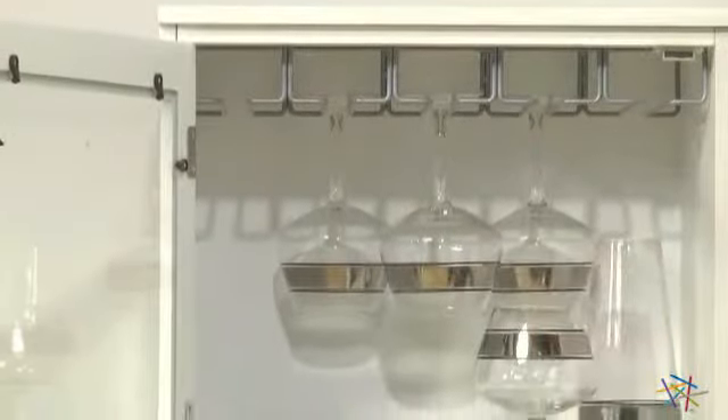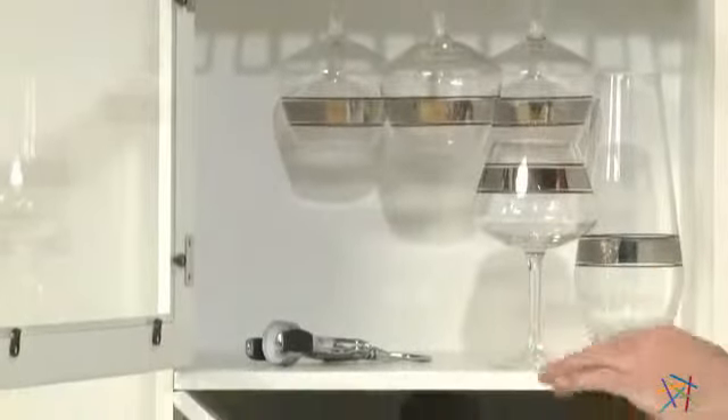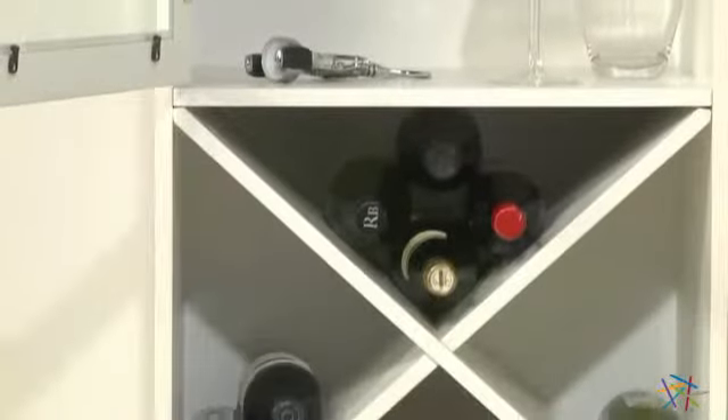Behind this handsome glass door, the second option features this handy stemware rack, a shelf perfect for other essentials, and again an X-bin great for storing wine.